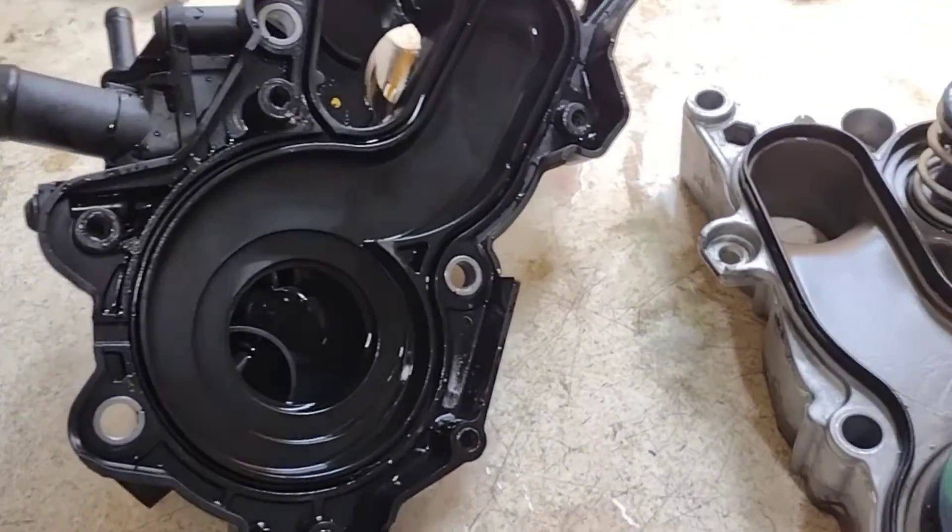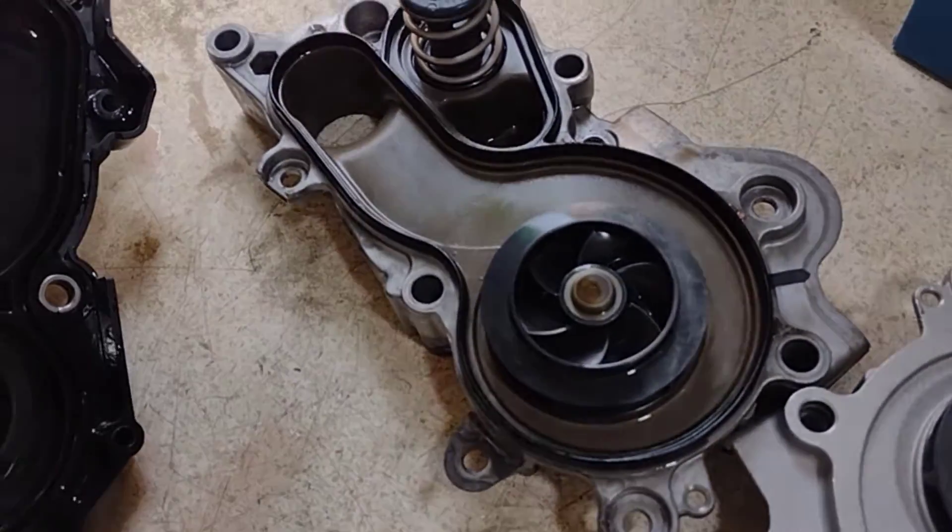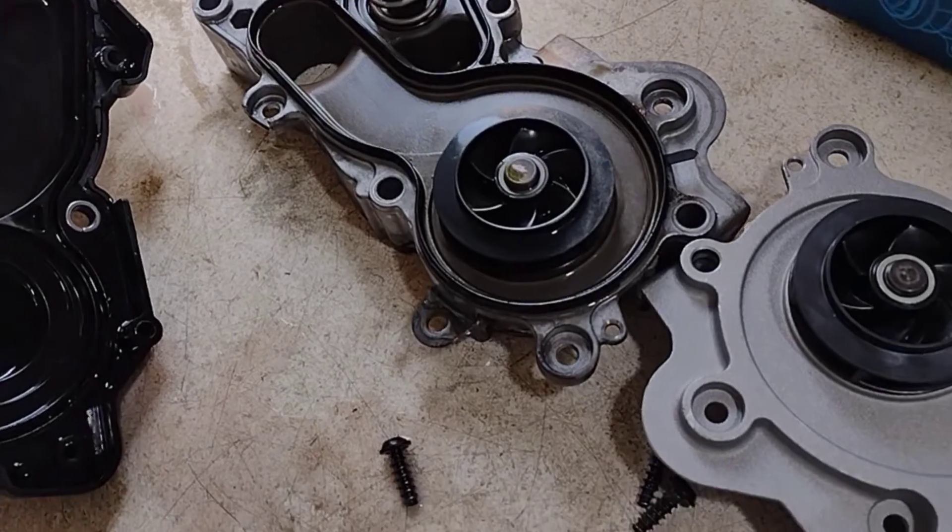Two minutes later and it's pulled apart. They pretty much look identical.